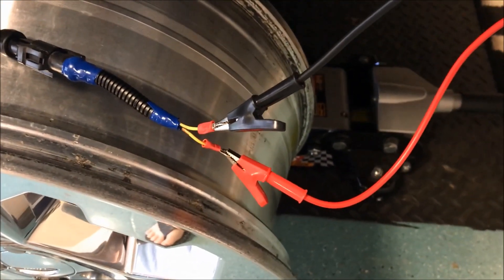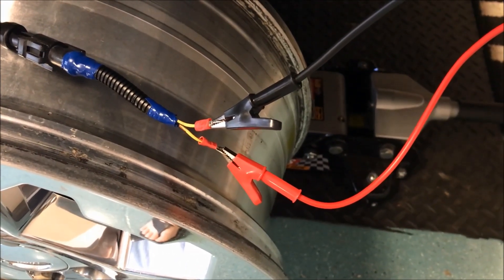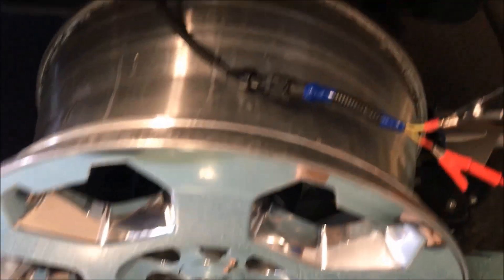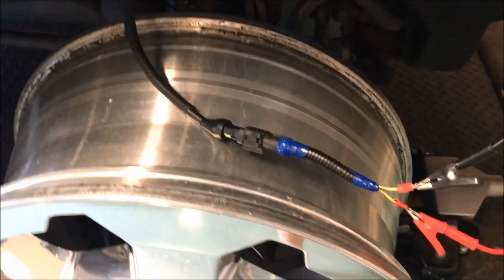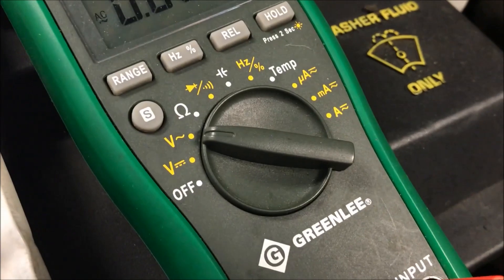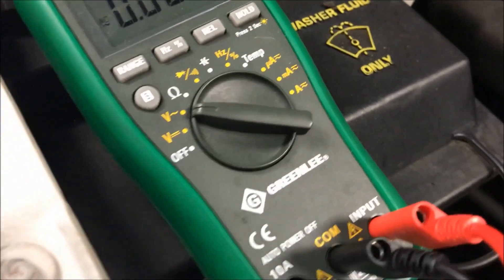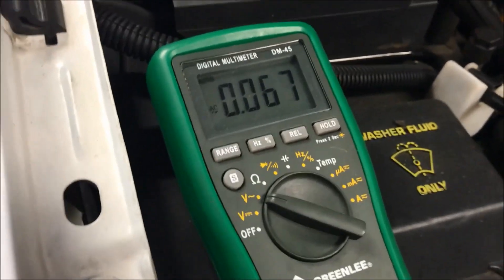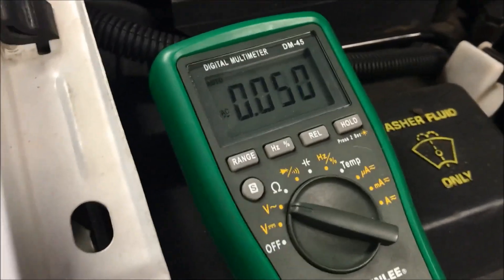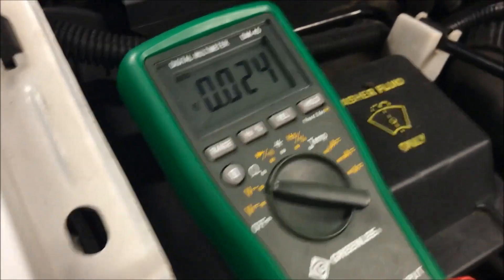The first test I'm going to check is the sensor by checking resistance and speed voltage — making sure the speed sensor is producing voltage as I rotate the wheel. I've set the multimeter to AC voltage because that's the way the voltage will come across on the sensor. I'll rotate the wheel — you can see that I am getting a voltage reading.